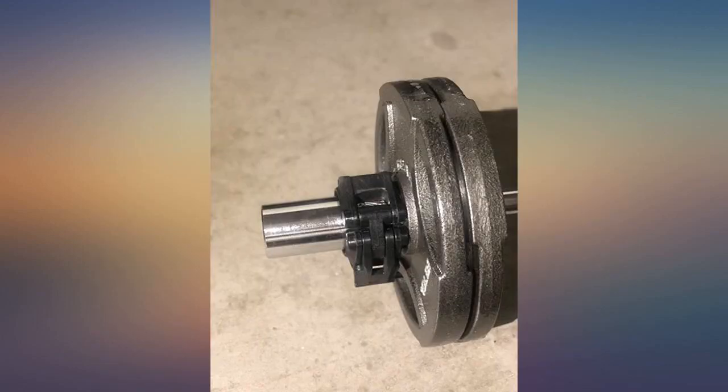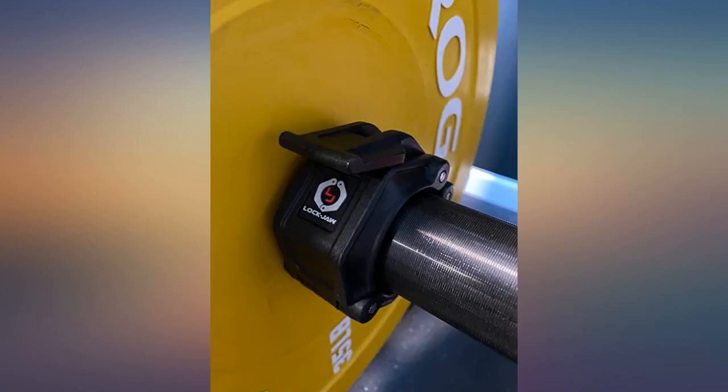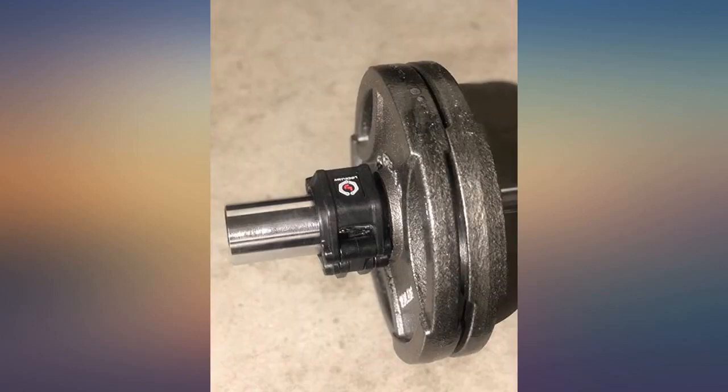These things are great — they even work on my DIY pipe barbell, which is 1.9 inches instead of the 1.96 inch standard. Eventually I'll get a standard barbell after COVID-19 shut things down, but until then, can't beat these.